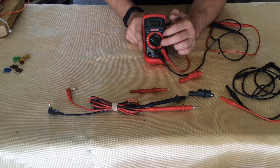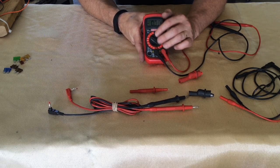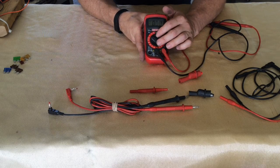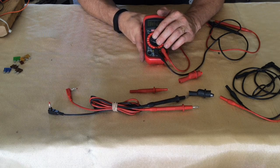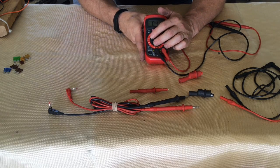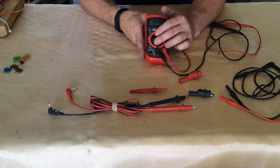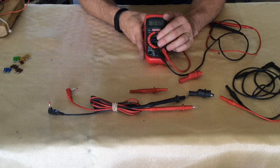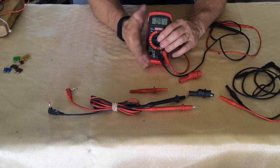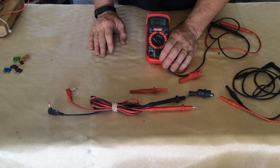Very rarely are we going to need to be up in the 200 and 600 volt range, unless we've got an alternator that's going bad or we're working on some other kind of equipment. The next two settings are in the millivolt range — under 2000 millivolt and under 200 millivolt. Those would be useful if you have a circuit with a lot of resistors, but mostly they're going to be used in electronics rather than automotive. So we're going to primarily be worried about 20 volts.